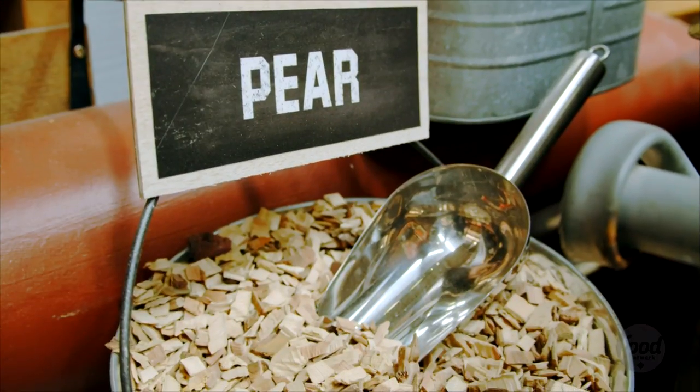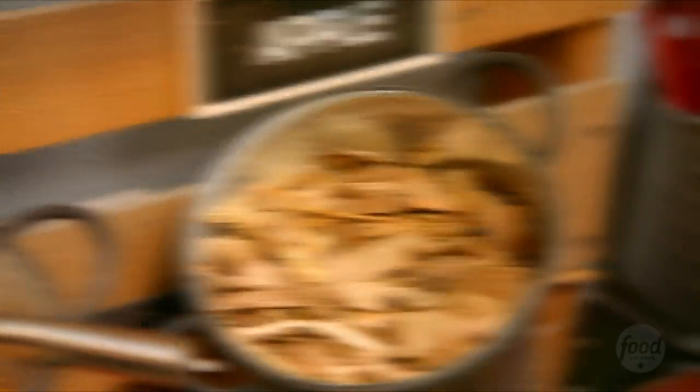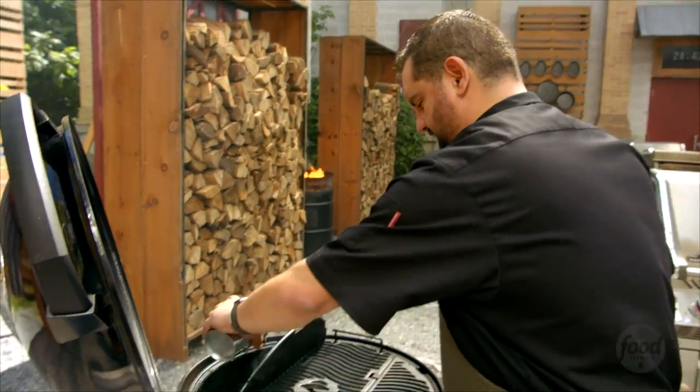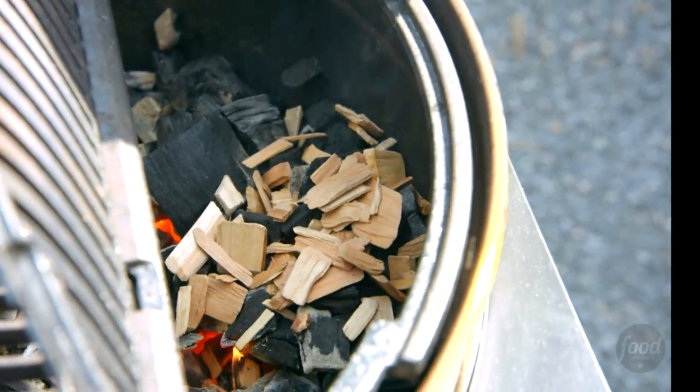Wood chips are exactly what they sound like — chips of wood. They each have their own particular type of smoke and flavor that they produce. This is a mix of apple and black cherry. It's going to complement the pork, a little bit more milder flavor with the apple than the black cherry.